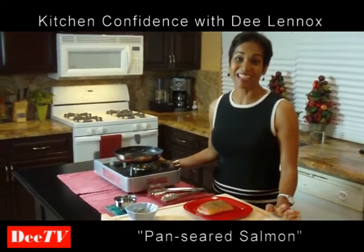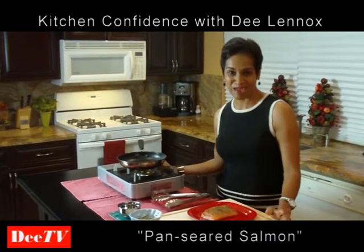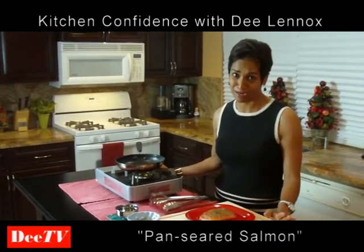Hi, I'm Dee Lennox and welcome to my kitchen. Today I'm going to prepare the most delicious pan-seared salmon for you. It's going to be so easy to do, I promise you, you're going to be trying this recipe at home.